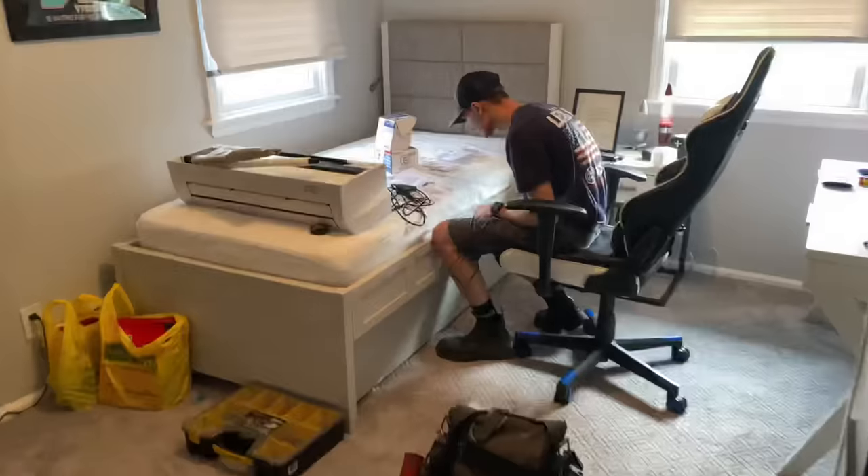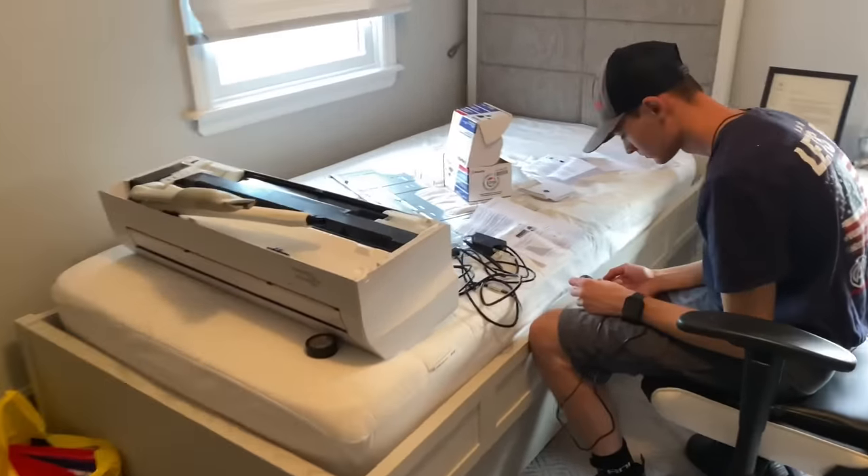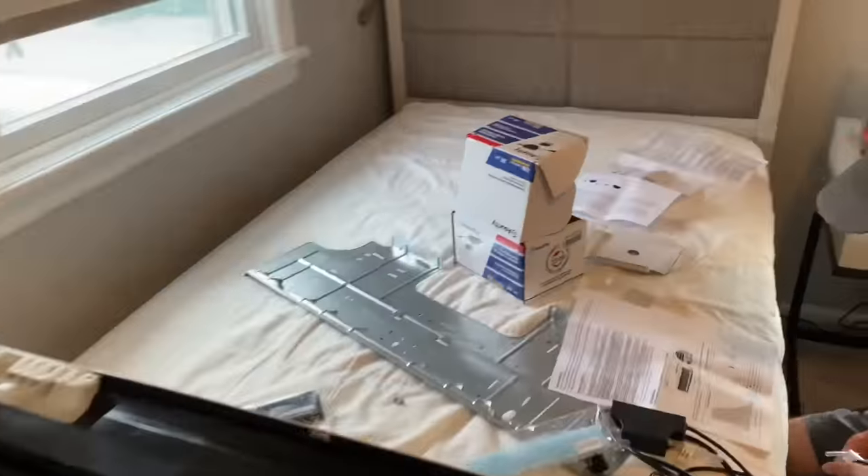Nothing better than a Fujitsu mini-split system — actually, probably one thing, and that'd be a Bosch. But I don't know, Bosch, you listening? Send me some samples. All right, so in this bedroom we're going to utilize this condensate pump for the ductless system.